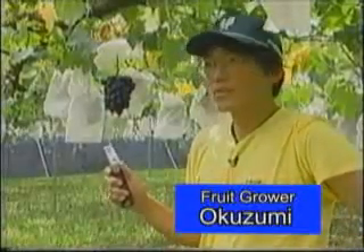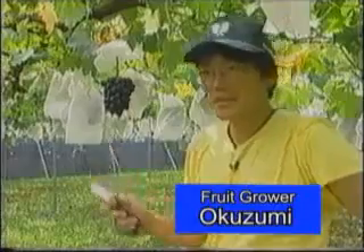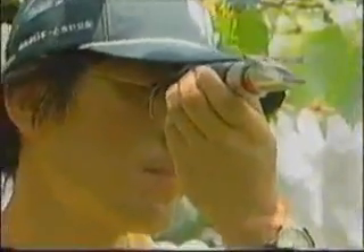We have used it since my father's day. It is necessary to check the sugar content for yearly grading, and to determine the best time for harvesting.